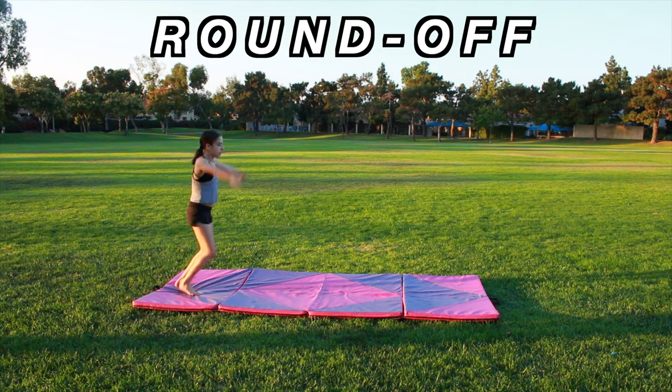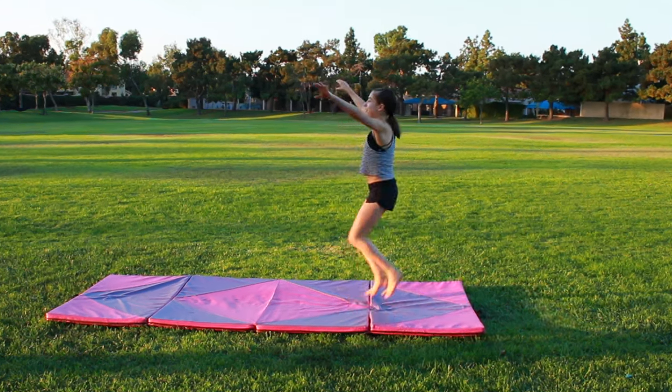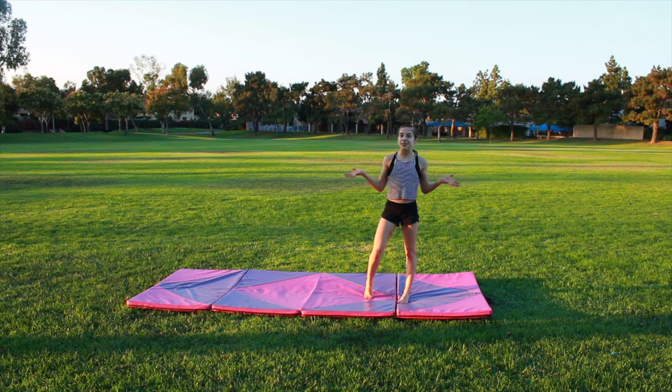Feet together — not like this, not like this — feet together. Okay, now it's time to do it.